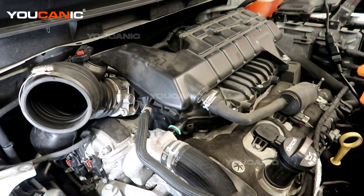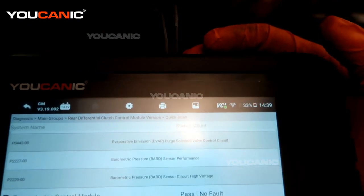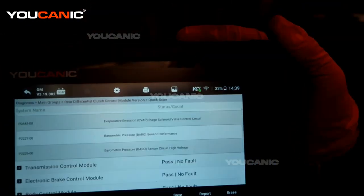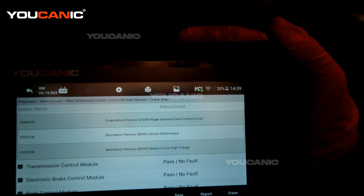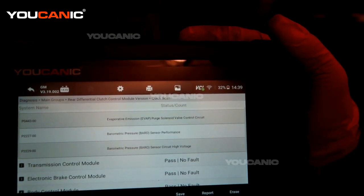This Buick Enclave has the 3.6 liter V6 motor in it and we have an engine code. We used an OBD2 scanner to read the engine code, so we know what it is. We're going to find and locate the sensor or unit that needs to be replaced and go over the process to replace it to fix the vehicle. We've scanned the vehicle with the OBD2 scanner and are looking at this code in the engine control module. We have P0443-00, which is the evaporative emissions EVAP purge solenoid valve.